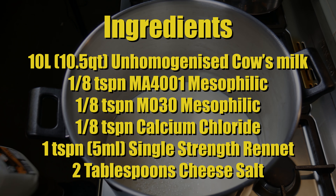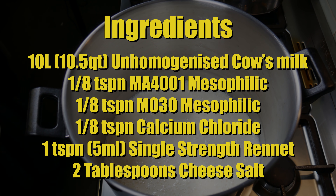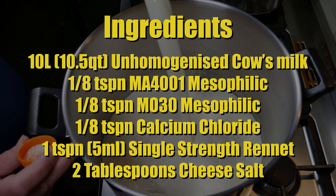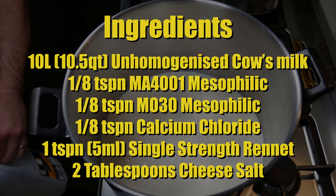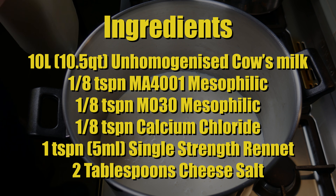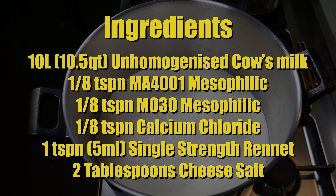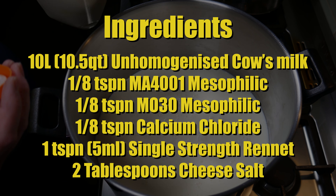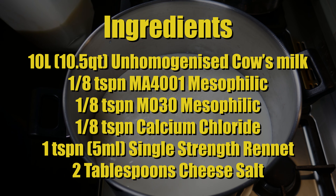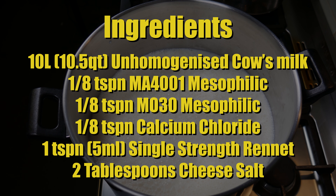The ingredients for this cheese are: 10 litres (10.5 quarts) of unhomogenised cow's milk that has been pasteurised; an eighth of a teaspoon of MA4001 mesophilic starter culture made by Choose It; an eighth of a teaspoon of MA30 mesophilic — or any mesophilic with those two strains; an eighth of a teaspoon of calcium chloride; one teaspoon (5ml) of single strength rennet; and two tablespoons of cheese salt, plus more salt for later.